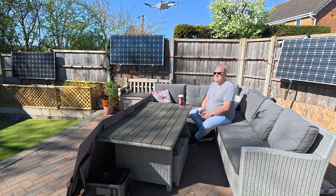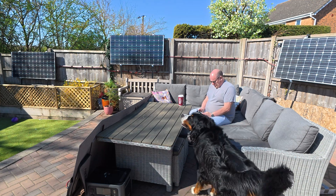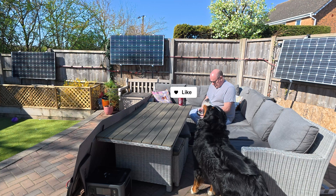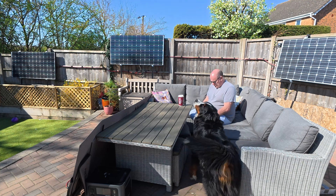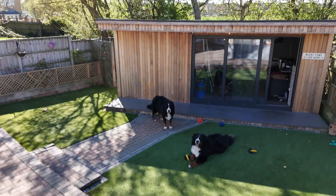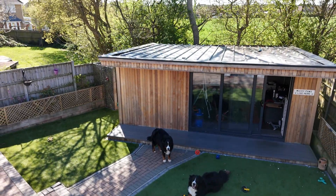We'll get the drone up in the air before Yogi gets a chance to get hold of it. He seems very fascinated by the flying thing — not sure what he would do with it if he actually caught hold of it. But we'll get a bit of altitude and take a look at the roof.